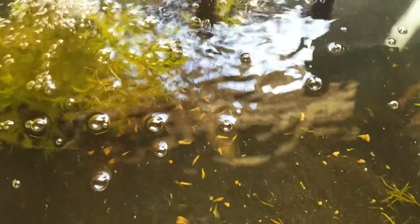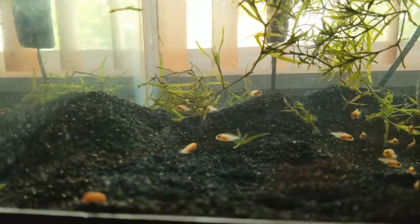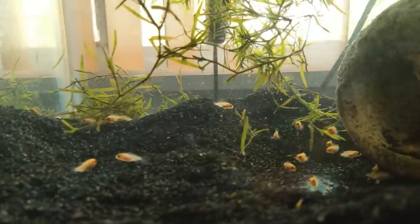I'll transport her into the pet carrier — she's in, we're good. Now I'll gently place the carrier back in the tank, making sure not to crush any baby. Look at all of these babies — we'll take a closer look in just a second.